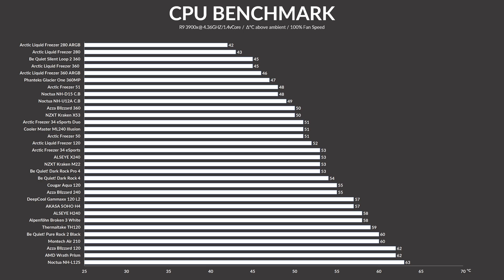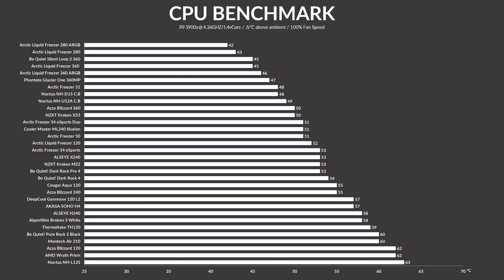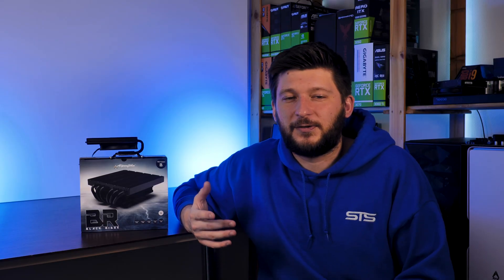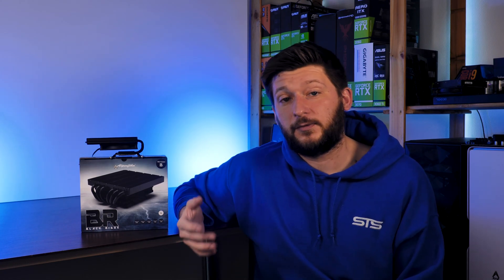Before we get to the benchmark section, I did try to use the Black Ridge on a usual test bench. Unfortunately, with that tiny 92mm fan, it did not manage to finish the test even at full blast — but that was pretty foreseeable. This is a 3900X paired with a 92mm fan. In the end, this just meant I needed to use our ultra-SFF bench setup using a 10700K to test it.